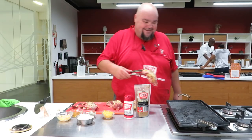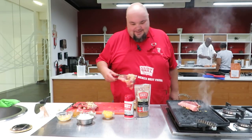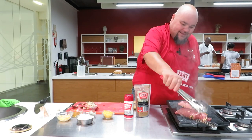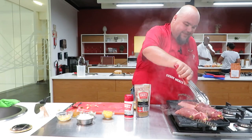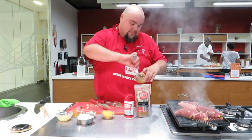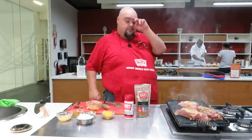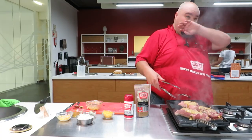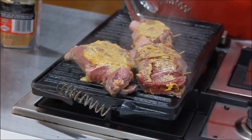And this is now ready to go on the grill.